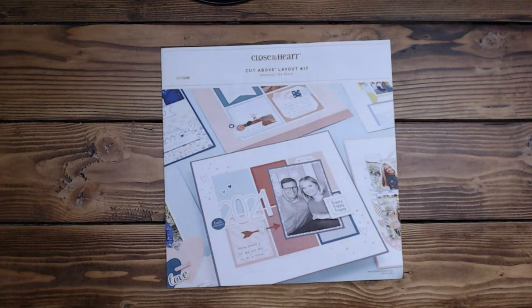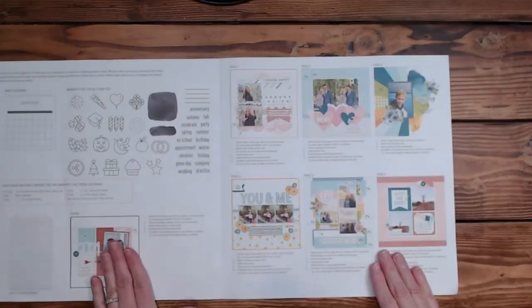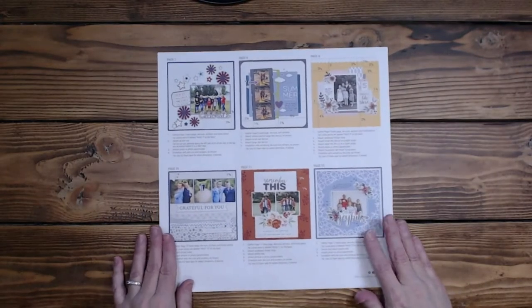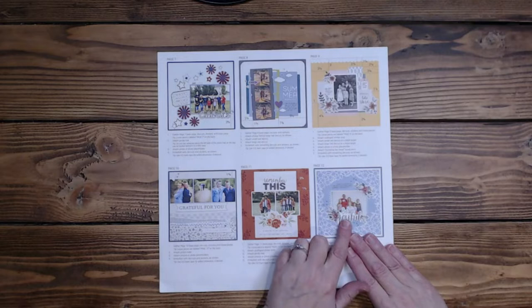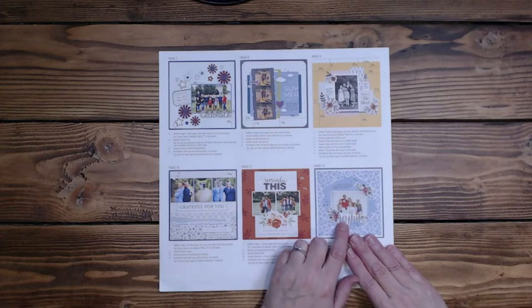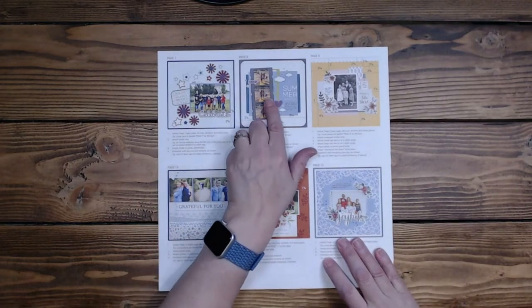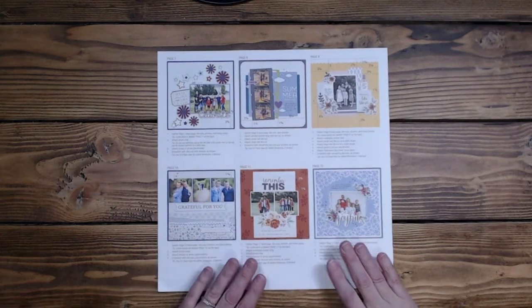Hi everyone, it's Diane. Welcome back to my channel, Scrap Addict Creations. Today I have for you three layouts for the Moment Like These cut above kits. We've already worked on these, so now we're on the back ones. My goal today was to complete numbers 8, 9, 10, 11, and 12. But due to real life, I was only able to complete 8, 9, and 10. So those are the three I'll share today.